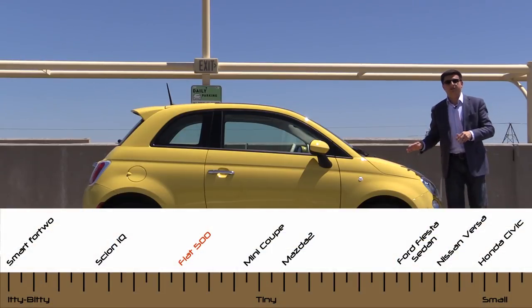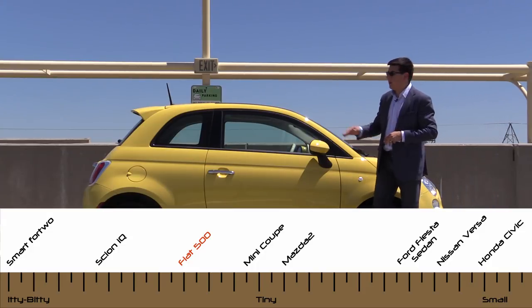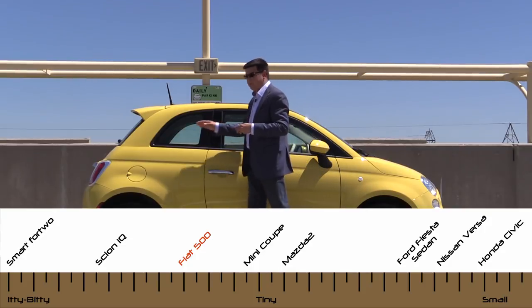This may be about 33 inches longer than something like a Smart 4.2. It is 8 inches shorter than a Mini, and that's about 3 feet shorter than something like a Ford Fiesta, a Nissan Sentra, something along those lines.